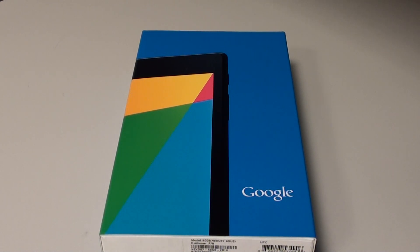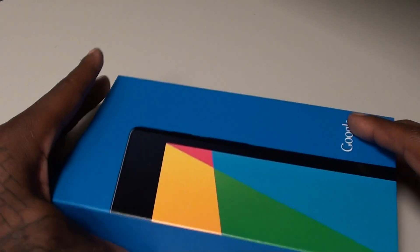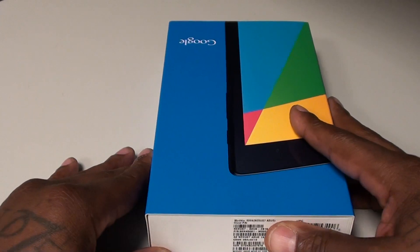First let's talk about the price. I got the 16GB version — that one will run you $229, so plus tax you're looking at about $250. It also comes in 32GB for $269, so plus tax you're looking at almost $300. I didn't need the 32GB because I got Dropbox, Google Plus, and Google Music so a lot of my stuff is stored in the cloud. But if this is going to be your daily driver, it's up to you whether you get 16 or 32.